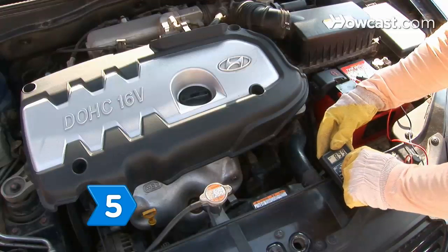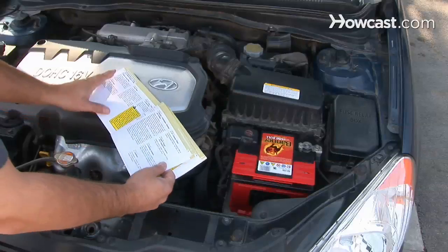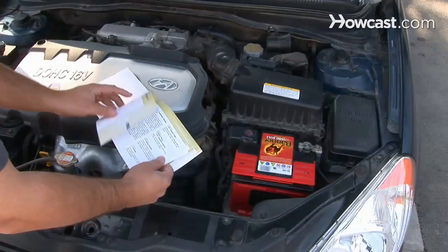Step 5. Check for a power drain if there is nothing wrong with the charging system or the battery. If there is a high power drain, refer to your owner's manual.